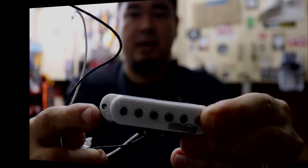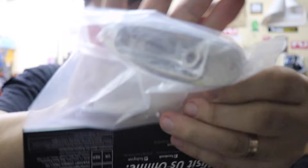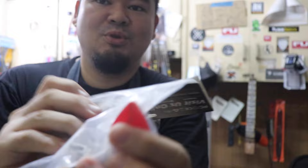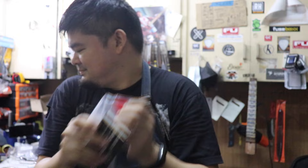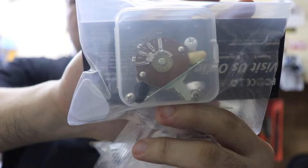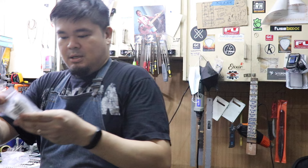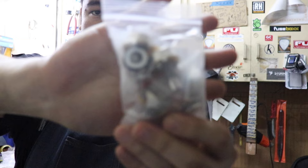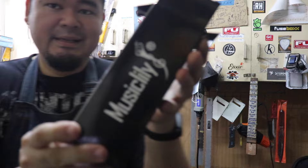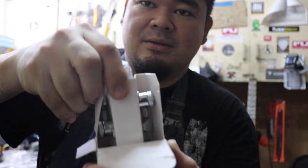We also got from Music Lily: this one is the jack, and it comes with one of those Music Lily guitar picks. This one is a five-way blade switch. These are the capacitors — these are the 0.47s. And we got a bunch of potentiometers, also from Music Lily.